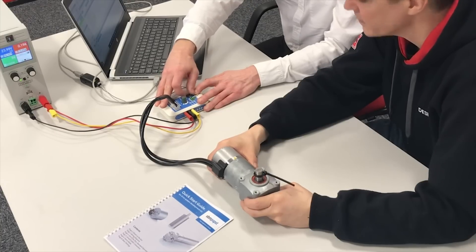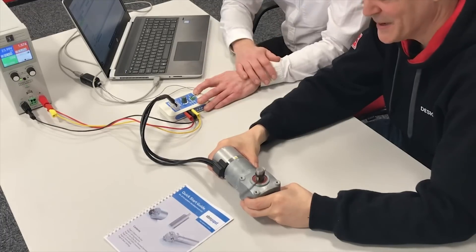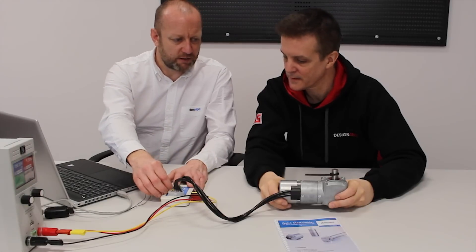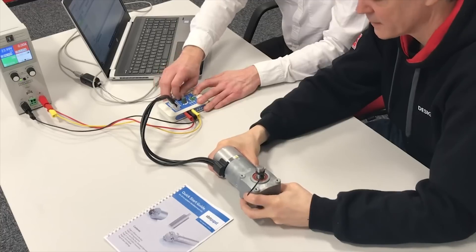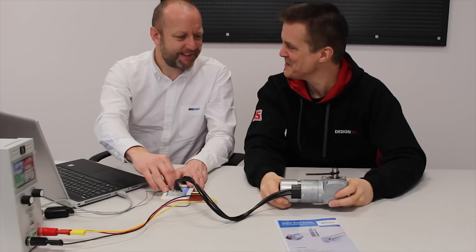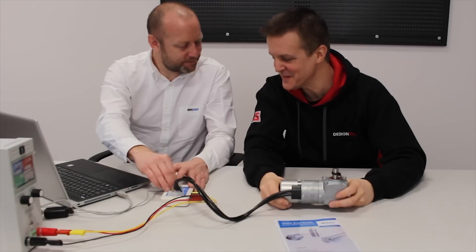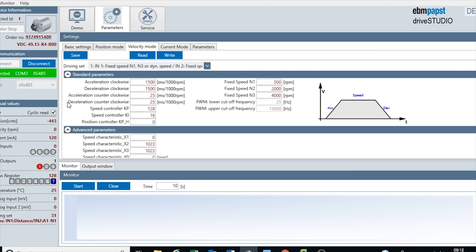If I go straight to speed three for a full example, this now has a 4,000 RPM maximum speed with a nice gentle speed up. We're running at full speed. And the same on deceleration - we're going to gently wind down. If I run it in the opposite direction where we've left the acceleration setting, you can certainly feel the difference on that. The same on deceleration - it will stop a lot quicker.